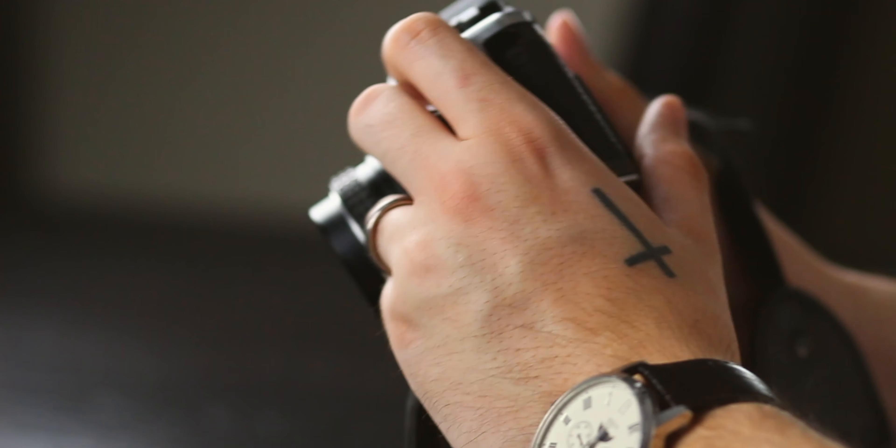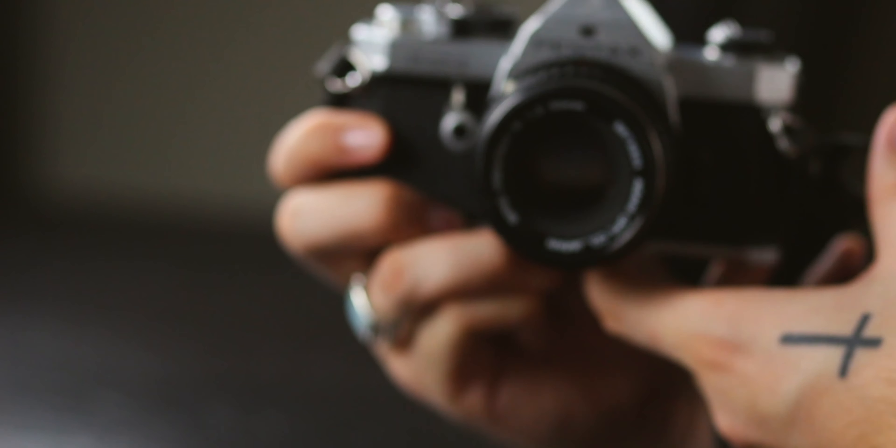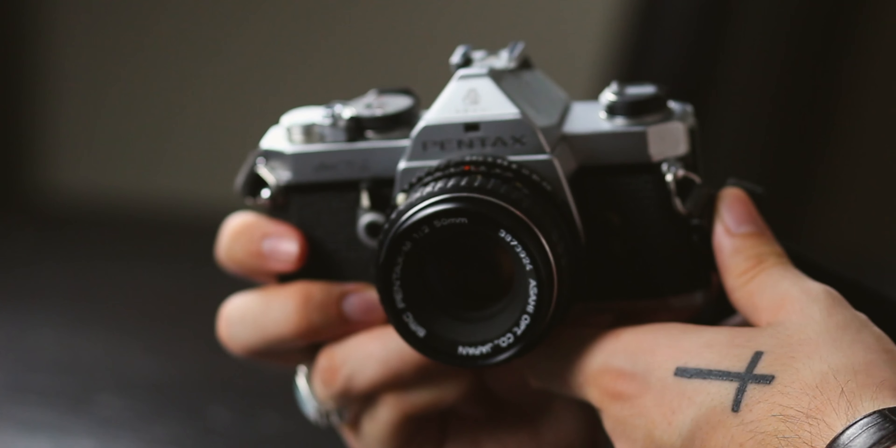I'm gonna start with this Pentax MX 35 millimeter camera. It has now shot 36 rolls — it's amazing. I got it for 40 bucks from Value Village, which is just a thrift store here in Canada. I shot all the photos and it is time to unwind it.